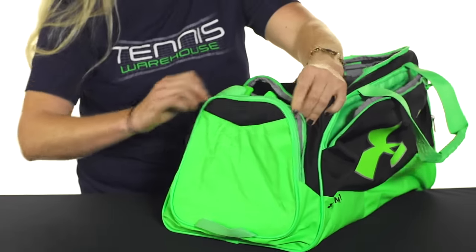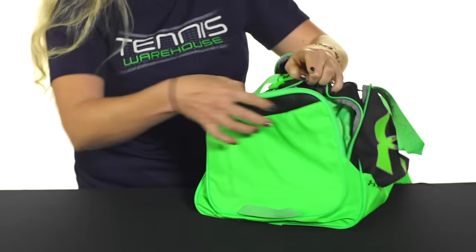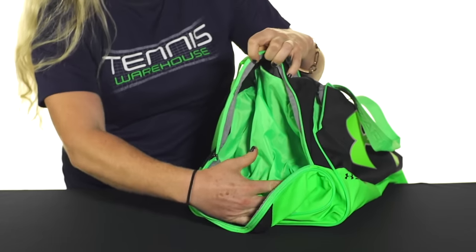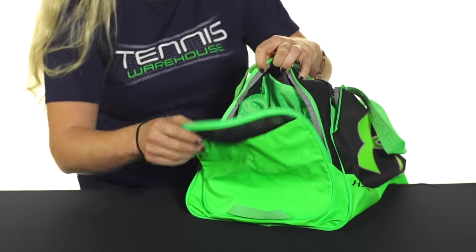The sides of this bag do feature a shoe pocket right here. It does have ventilation, so if you want to throw in your dirty shoes or dirty clothes, they would go perfectly in that pocket.